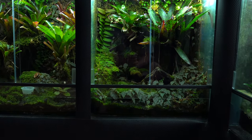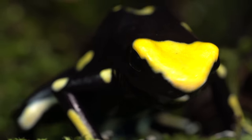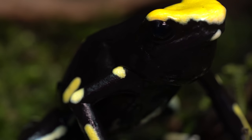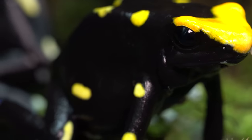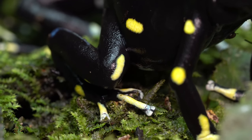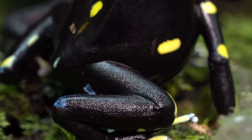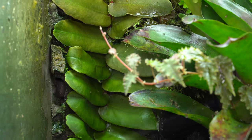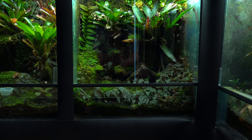Moving to the right of that, we have the Dendrobates Tinctorius Yellowback tank — also a 22 by 17 by 24. I should mention now: the smaller tanks are all 22 by 17 by 24, and the larger tanks are 44 by 17 by 24 — that's inches, not centimeters, for all you Europeans. In this tank I've got some driftwood, a couple of bromeliads, Begonia Lita, a huge Margravia Sintenassi about four and a half inches across, some Rectiflora, and Margravia Umbalata.